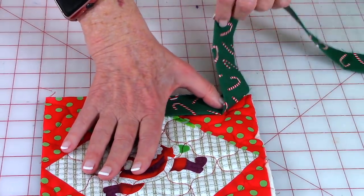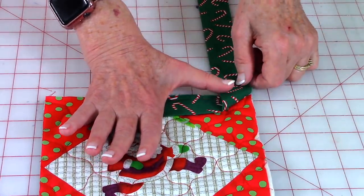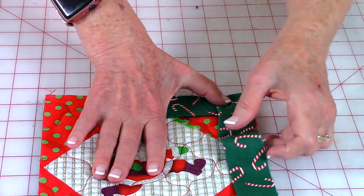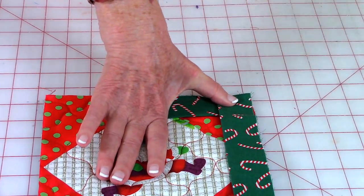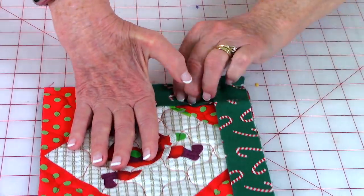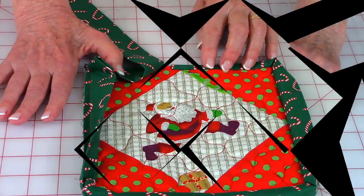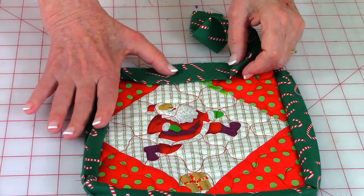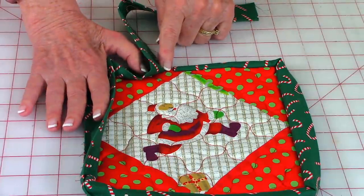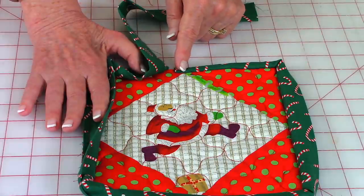Fold the binding back so the edge of the binding is even with the edge of the pot holder, hold it in place, then fold it over and line it up with the next edge. Pin it down all the way across and stitch a quarter-inch seam. Every time you come to a corner, stop one quarter inch away. Continue placing the binding and stitching around, stopping about three or four stitches past where the binding overlaps, then backstitch.